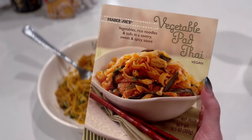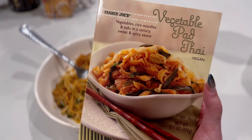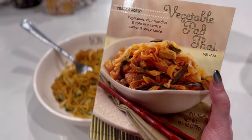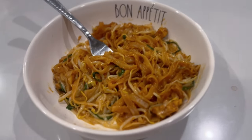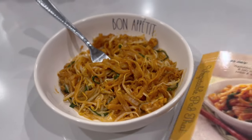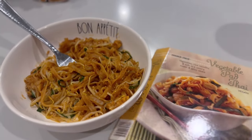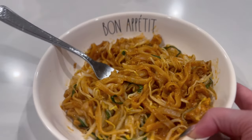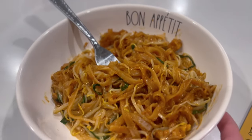Tonight I'm trying this Trader Joe's vegetable pad thai for the first time — vegetables, rice noodles, and tofu in a sweet and spicy sauce. It smells really good. It did come in a pre-made bowl, but I always like to put microwave stuff in a real bowl because it just makes it even more delicious in my opinion. I'm gonna enjoy this right now and let you guys know what I think. Okay, I'm gonna quickly take a bite on camera — first bite!